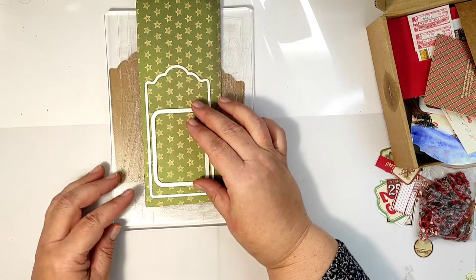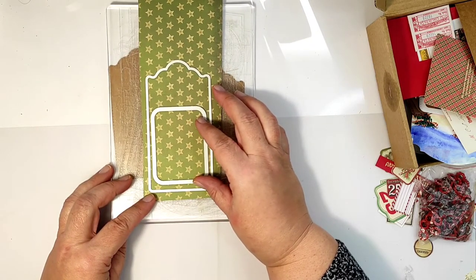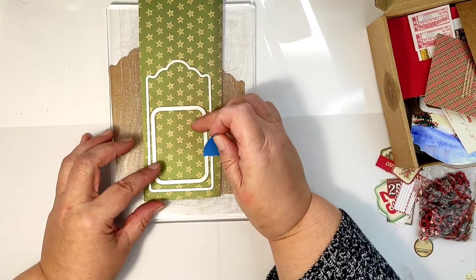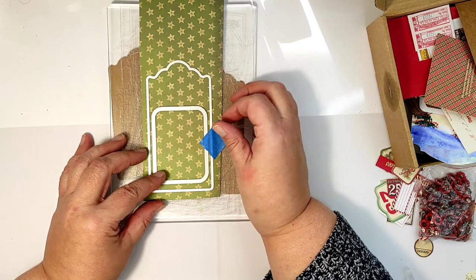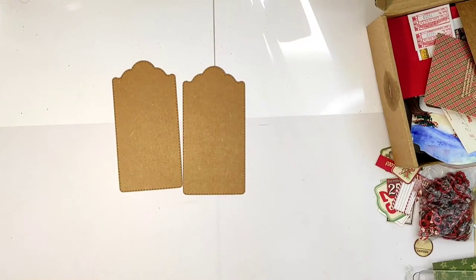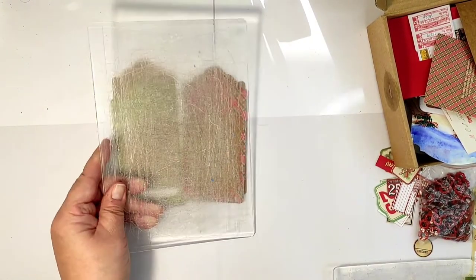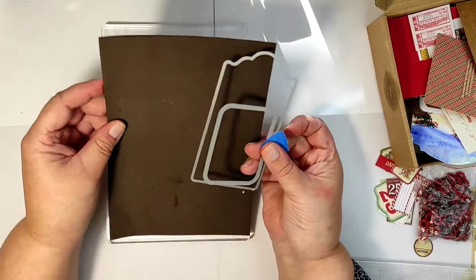The decorative top layer of the tag I will cut from the pattern paper. Since I'm making shaker tags, I need to cut a window, so I found a rectangle die which fits inside my tag die, and I am cutting them both at the same time to get a window in the decorative layer.